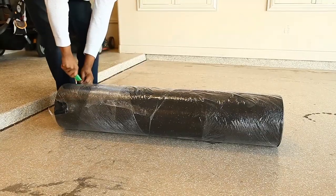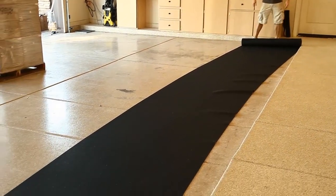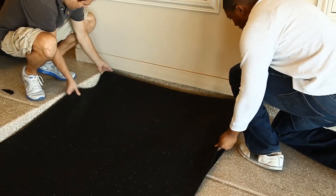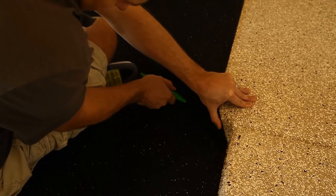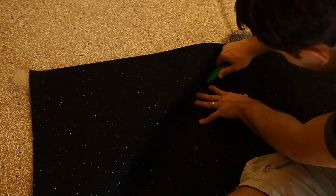It's best to start with one roll at a time, moving it into place and working from there. After unrolling the first roll of underlayment, align the side to the back wall of the garage. You can then cut the rubber underlayment into place using a sharp blade. It doesn't have to be perfect — this is acting as a subfloor and won't be visible.